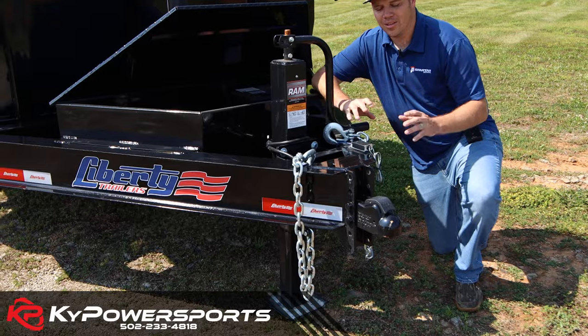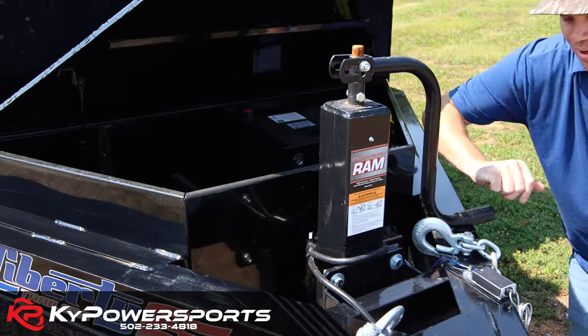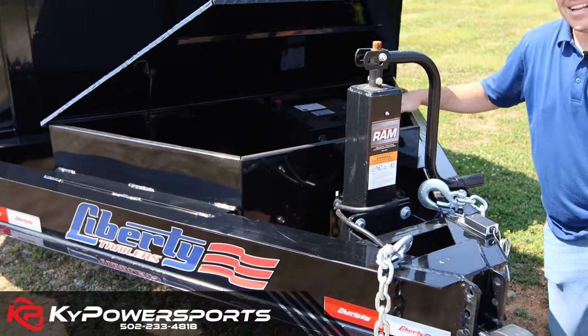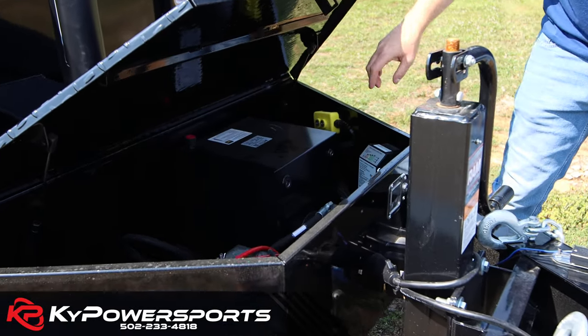First things first — Demco adjustable coupler. Demco, in my opinion, is the best coupler on the market. Ram jack — this is a 12,000-pound top jack. Anybody that's had a trailer knows that Ram is the brand to have here. KTI hydraulics — KTI is 100% American-made, American-built — full steel expansion chamber hydraulic tank.